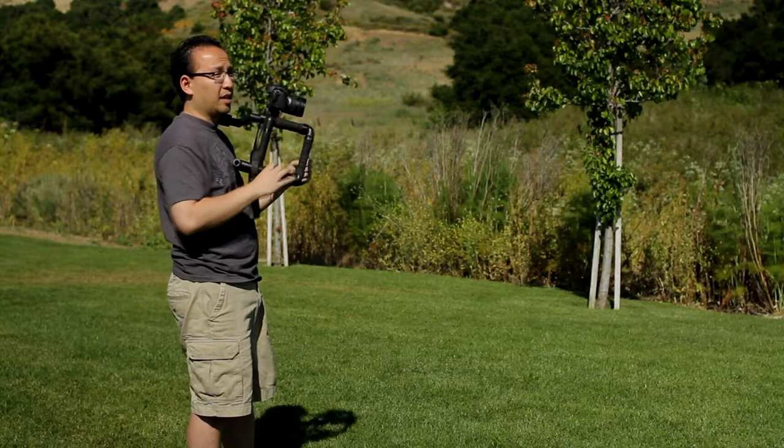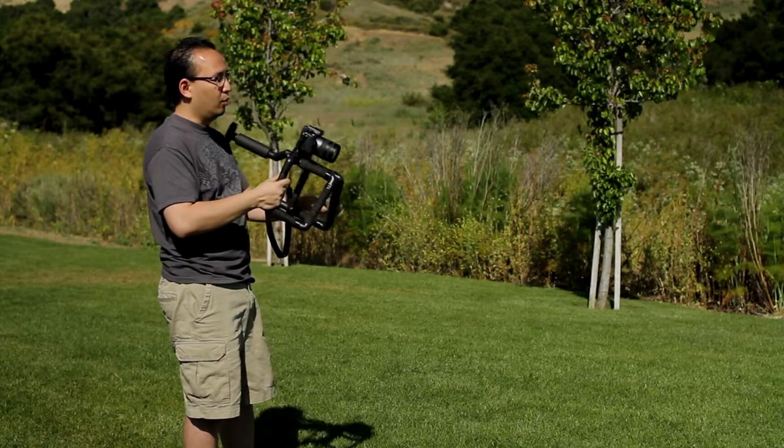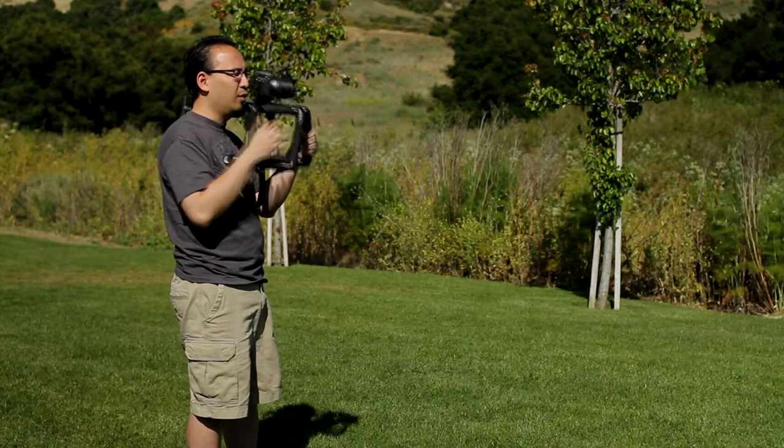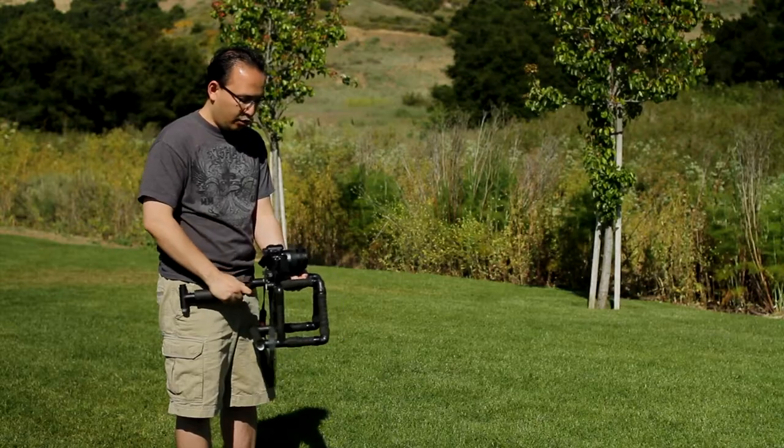Since the goal is flexibility, the rig has the ability to shoot eye level, flip out the screen, use the shoulder stock, and shoot at shoulder level. Grab onto one of the grips down here and you can shoot waist level also. So you can use this for multiple types of shots.